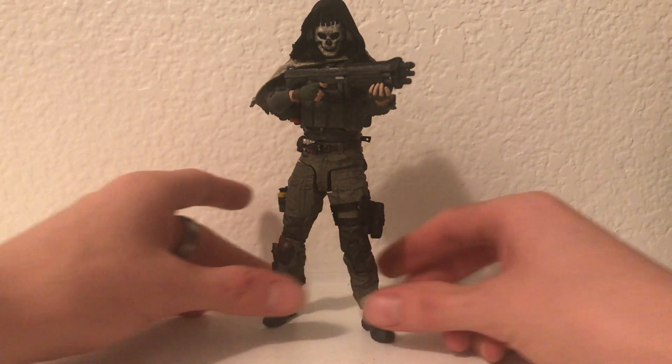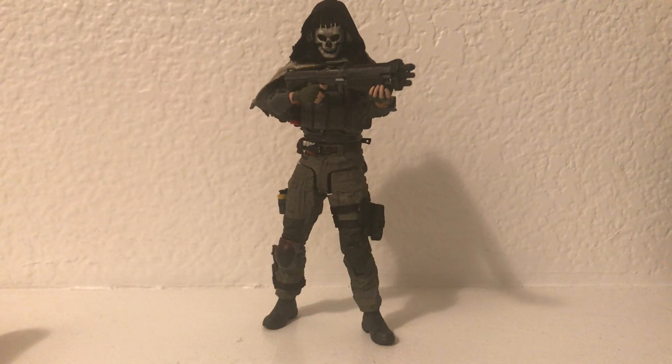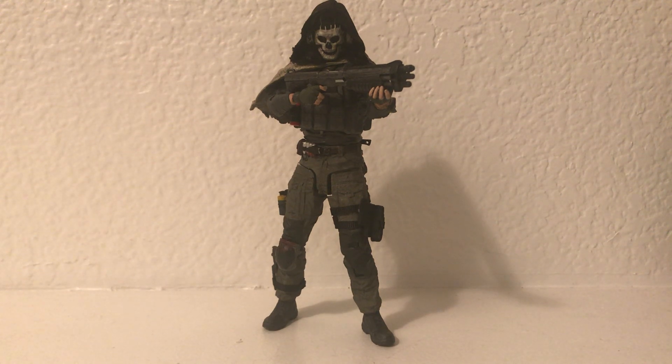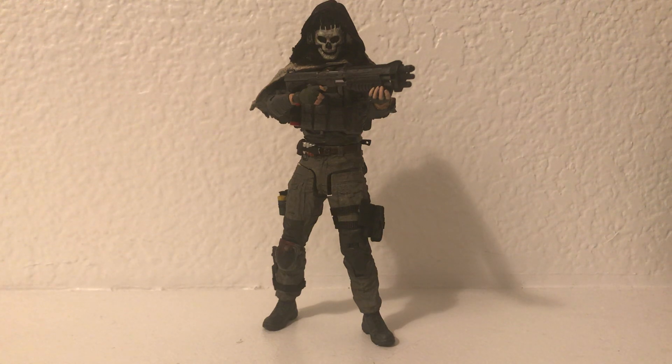I'm just super impressed with the way it came out — I think it looks beautiful. It's my headhunter version of Ghost. If you guys are interested in commenting, sharing, or suggesting anything going forward — new figure ideas, new custom ideas, or different things unrelated to Call of Duty like my Halo Reach or any Halo, or Star Wars — I completely missed Star Wars Day and had a lot going on. Please let me know what you guys think. Hope you guys have a beautiful day. Stay safe with everything that's going on, and you guys have a good one. Bye-bye.